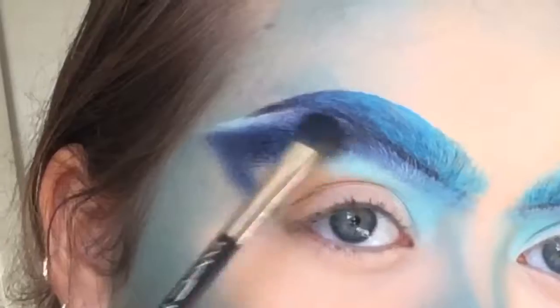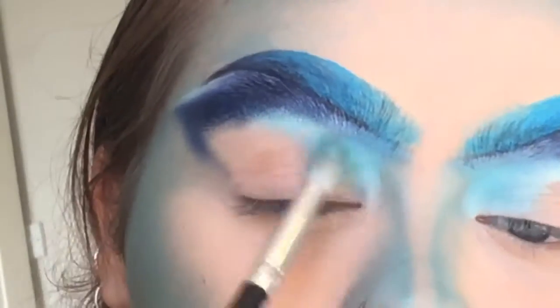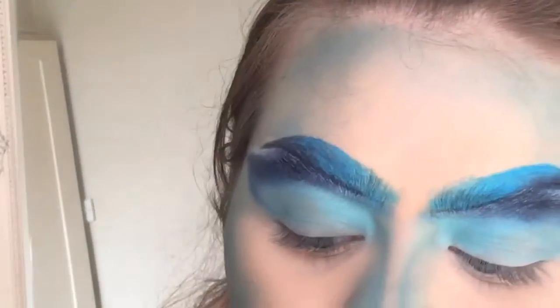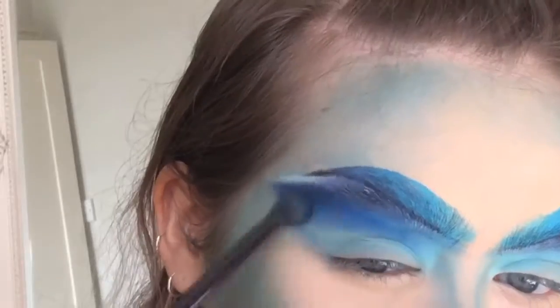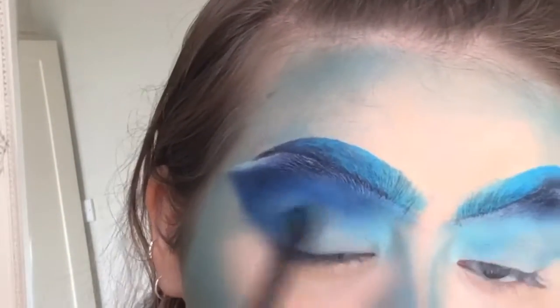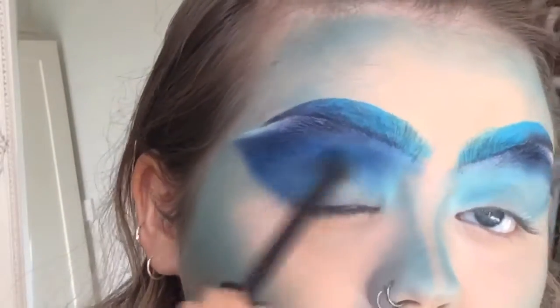Now I'm showing the eyeshadow that I did — I'm just intensifying it a bit more. I'm using the deepest shade, which is the Stormy Night shade in the same palette, just to cover up the last bits of those brow hairs coming through. Then I'm using the shade Bobbin Along again and a mix of Pacific Dreams to blend the deeper shade in with the lighter shade I put down before.